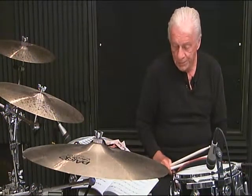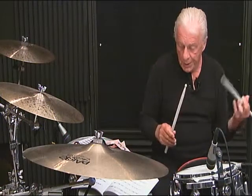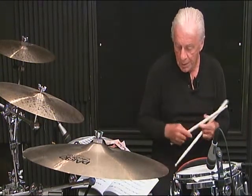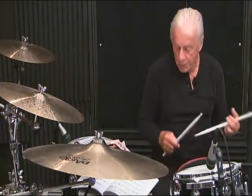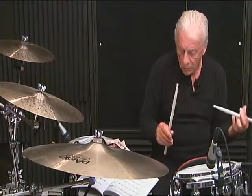Page 40, line 1, measure number 1. I'm going to give you the breakdown: 1 E and the 2, 3 E and, then 4 and 5 and 6. Measure number 1, complete: 1 E and the 2, 3 E and, 4 and 5 and 6.